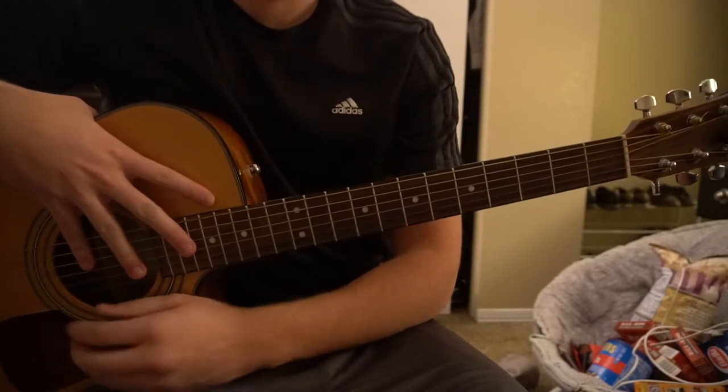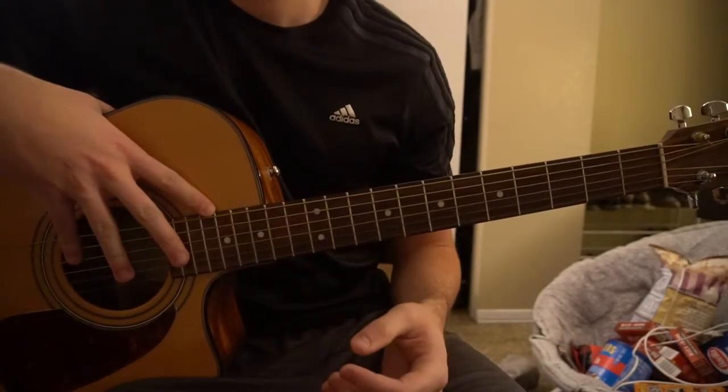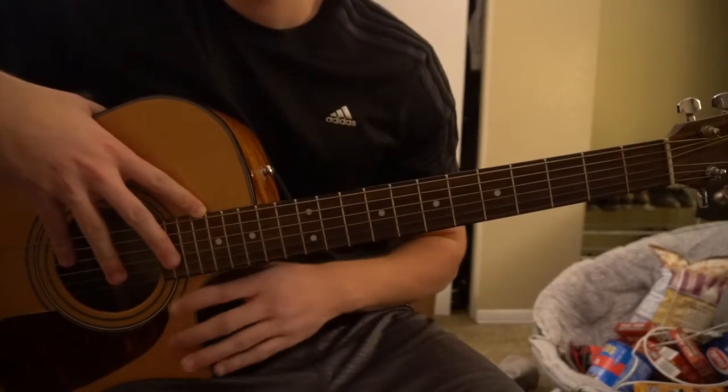This is a tutorial on how to play 'Wife You Up' by Russ. We're on standard tuning with no capo. I'm going to warn you right now, if you're a beginner, there are a lot of bar chords in here, so this song is probably not going to be a good one for you to start playing.